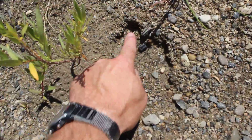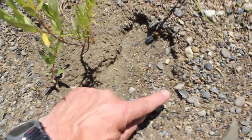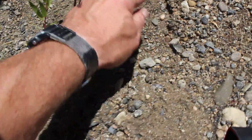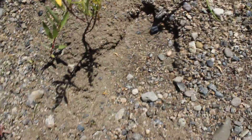Alright, this looks like toes. Big toe. Toe. Toe. Toe. Pretty arched — where humans would be like that. That's a big, big toe.